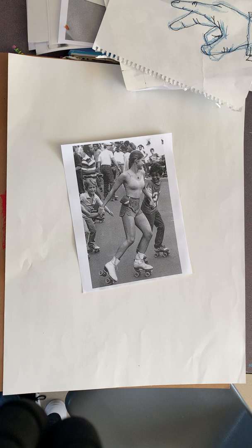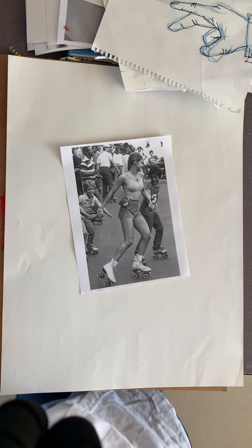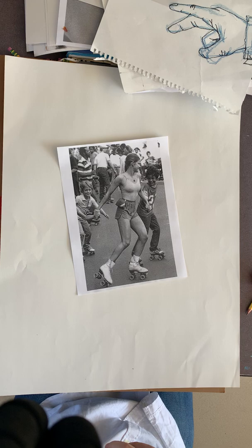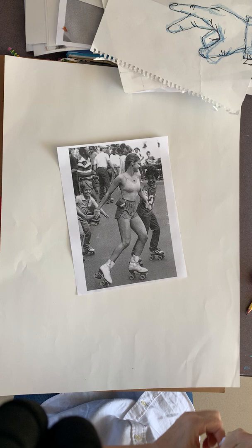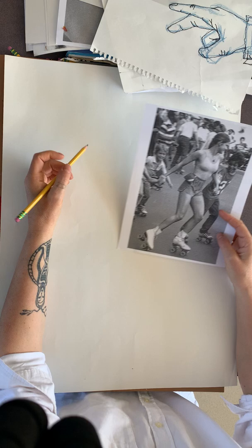We are going to be doing a graphite drawing of your figure in action. I picked a vintage roller skater from the 70s. Today is part one of a sustained figure drawing. A sustained figure drawing is just a little longer than a gesture. You already have done a gesture of your reference, you have studied it and looked at it.